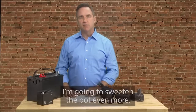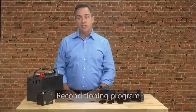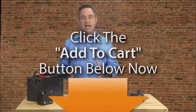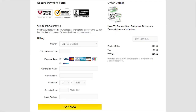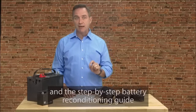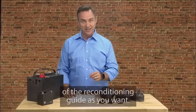And if you act right now, I'm going to sweeten the pot even more and give you a whopping 40% off. Which means, if you click the Add to Cart button below this video right now, you'll get the complete Easy Battery Reconditioning Program for the massively discounted price of just $47. You'll be taken to a secure checkout page where you can enter your basic information to complete your order. Then on the next page, you'll gain instant access to the entire Easy Battery Reconditioning Program and the step-by-step reconditioning guide right on your computer, smartphone, or tablet. You'll also be able to download all of the files and print out as many copies as you want — it's completely yours.